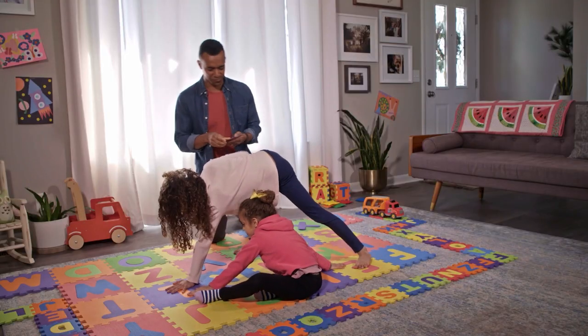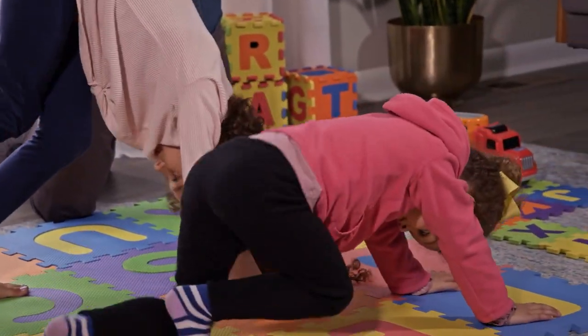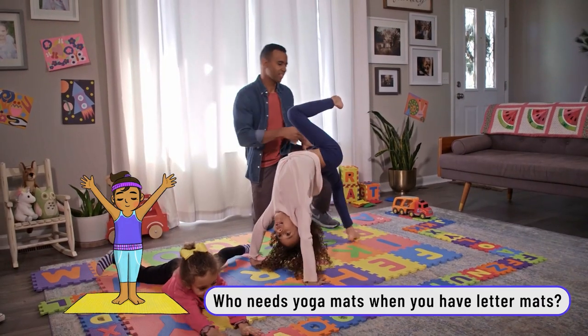The next activity we did was called ABC Twister. We spread out all the letters and let the girls really get active. We'd call out a letter and they would place whatever hand or foot or body part they wanted on the letter. Then we'd call out another letter and that's where they really had an opportunity to stretch. That was a great way to engage their minds and their bodies and have a little fun.